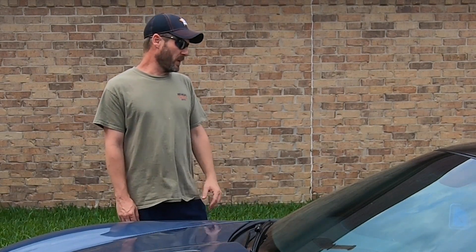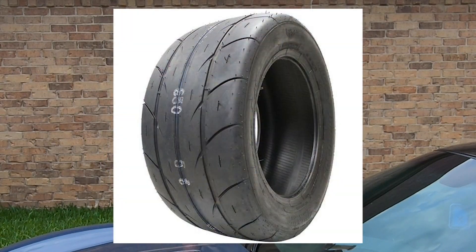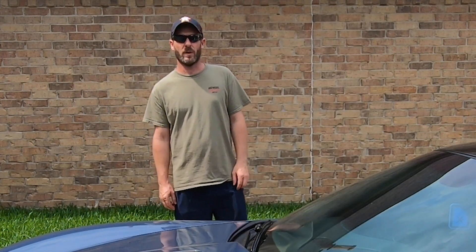Went ahead and just put drag radials on her full time — went with Mickey Thompson ET Street SS. And on the front I just threw on some Nitto 555 G2s, just to give her some traction around the corners and around town. Basically doing a street racing build.